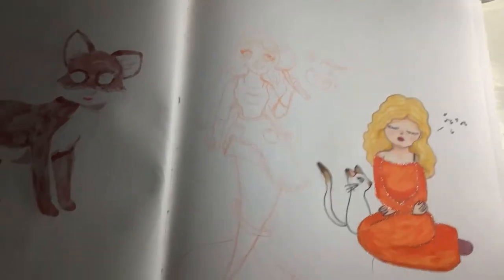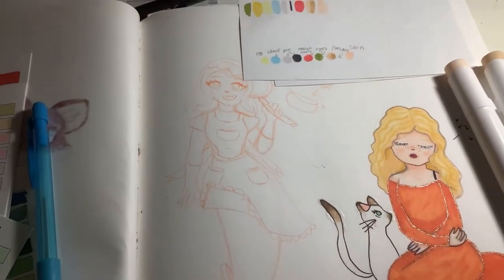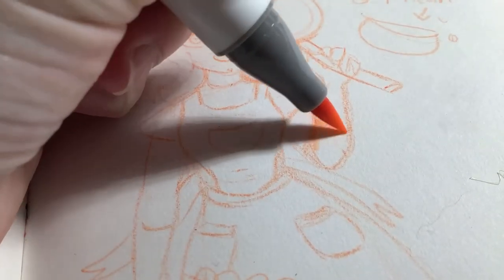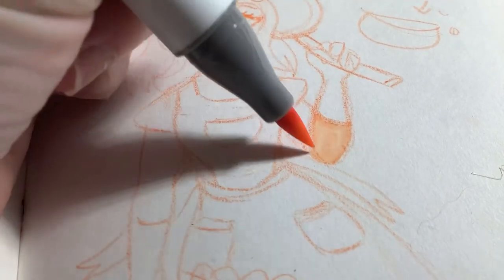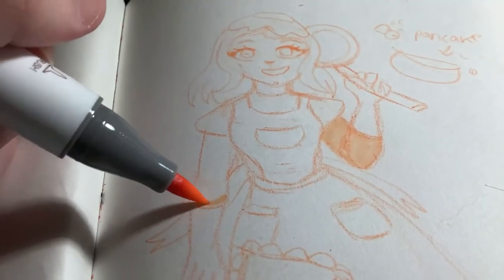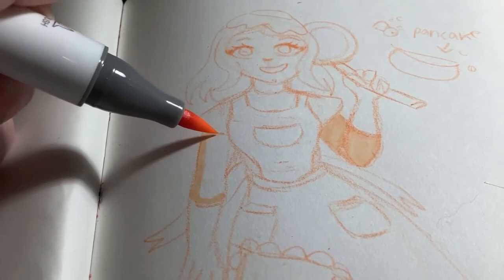So the first prompt of the day is breakfast. I already knew what I was going to draw for this — as soon as I saw the prompt, I knew this is what I'm going to draw. I already had the color palettes in mind, and just everything — the pose of the drawing.